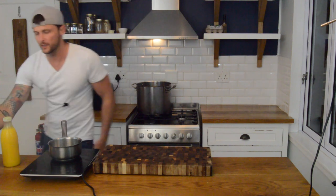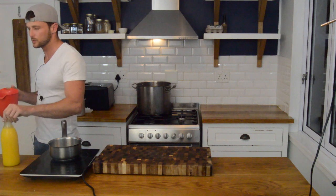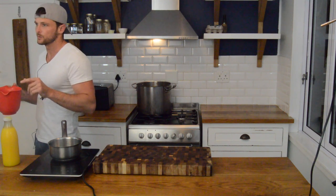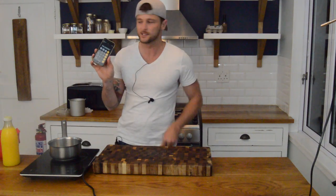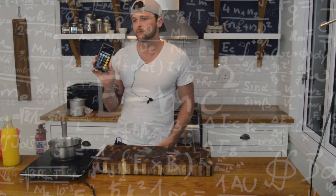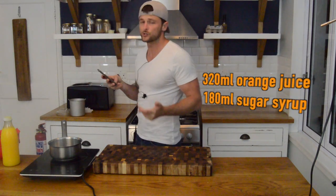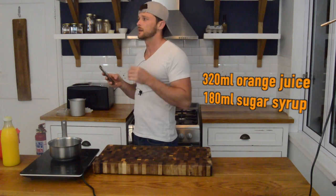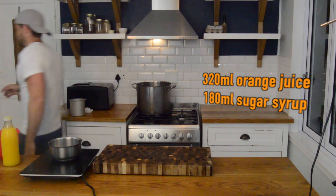I'm going to make 500 milliliters. 500 mls will make 166 — so we'll have 320 milliliters of orange juice and 180 milliliters of sugar syrup. Yeah, that works.